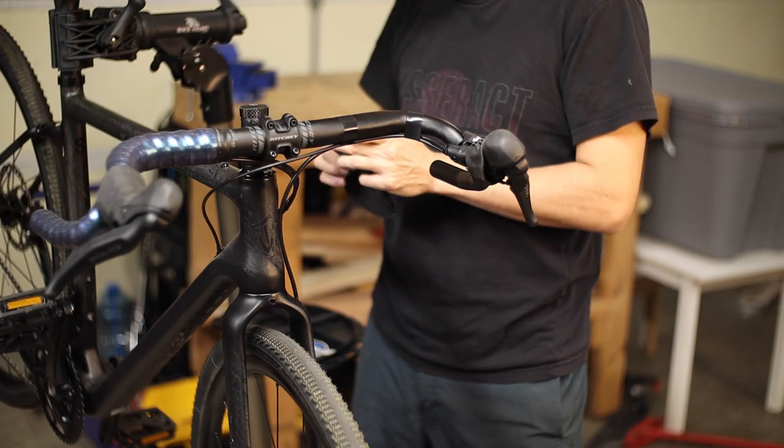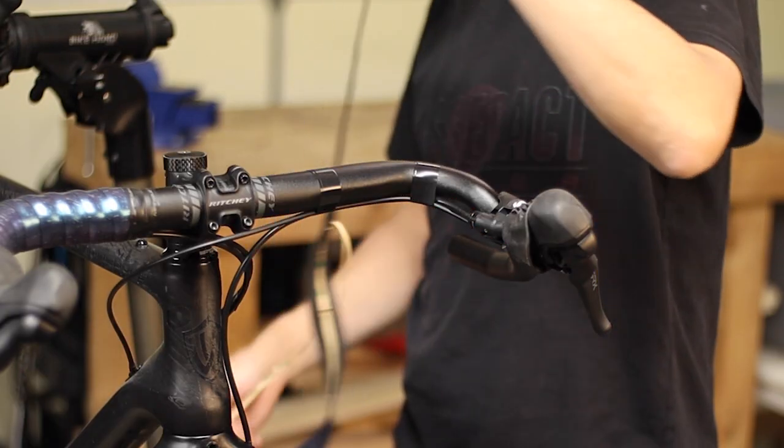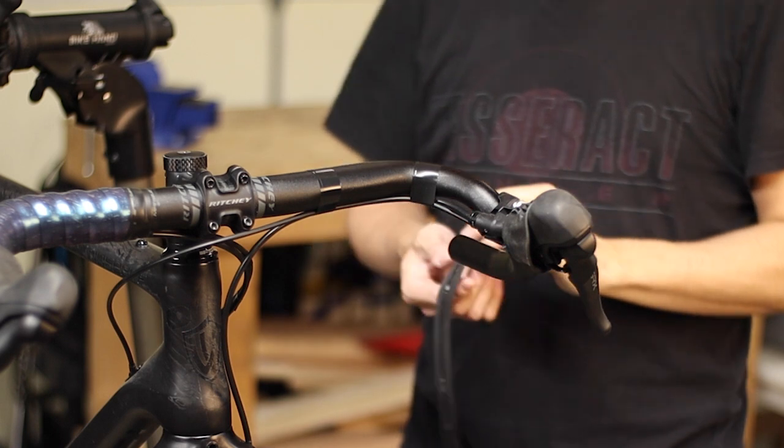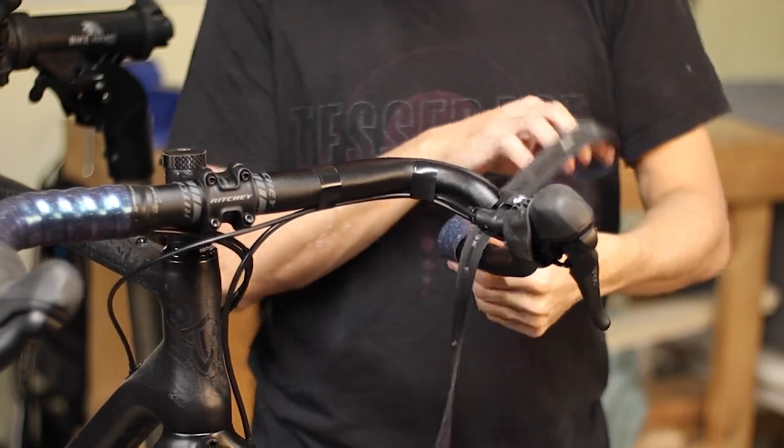You should also have any brake and shifter housing secured to the bars using electrical tape. Keep in mind you're not actually using the handlebar tape to hold the housing in place, so try to have everything set before you get started.